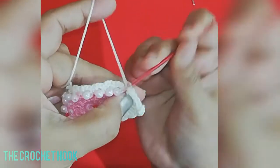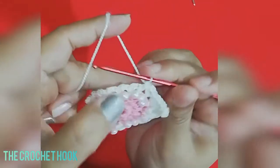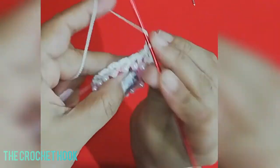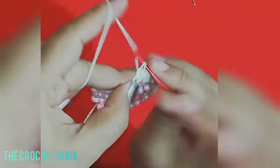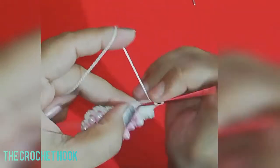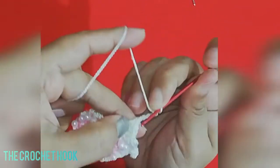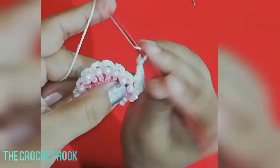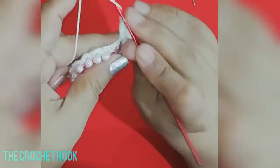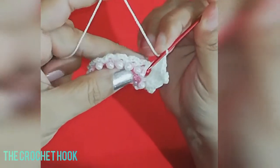After the corner, work 1 SC in the next chain-3 space, chain 3, 1 SC in the next chain-3 space, chain 3, and 1 SC in the following chain-3 space. Then into the next chain-3 space work 4 DC's for the second corner, chain 4, work a picot, then 4 more DC's in the same space. After the second corner, work 1 SC, chain 3, 1 SC, chain 3, and 1 SC across the next side.